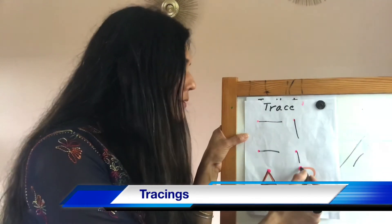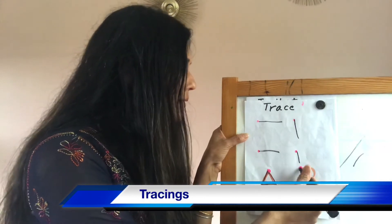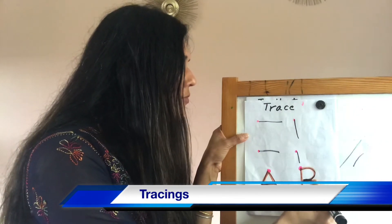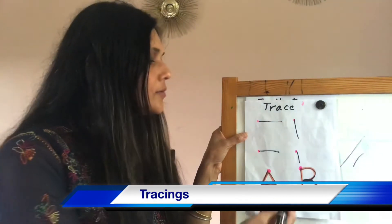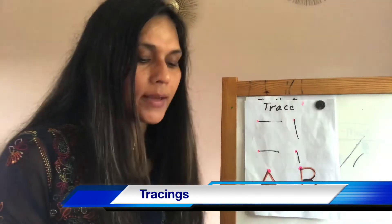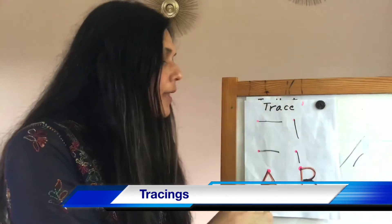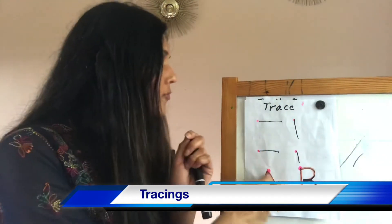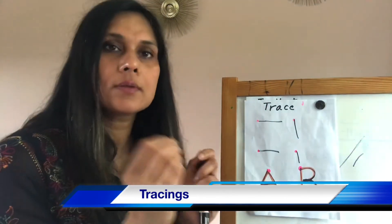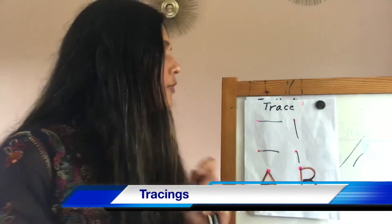Copy it. Start from the dot — standing line, one curve, two curve. The B has two curves — you can say two bubbles, two curves. When you give them copy for tracing, don't give them the dotted ones; use the broader ones, it becomes easier for them. Still keep doing my turn, your turn alongside the tracing.